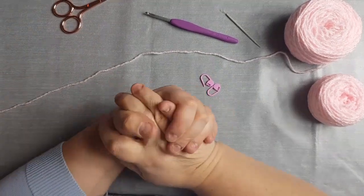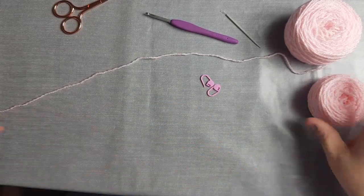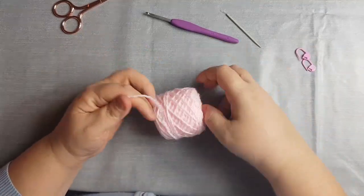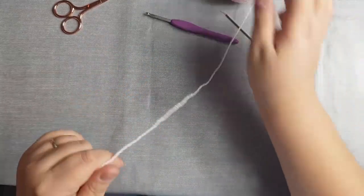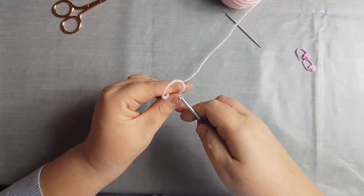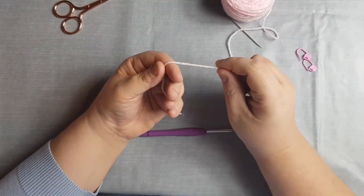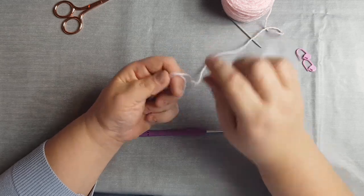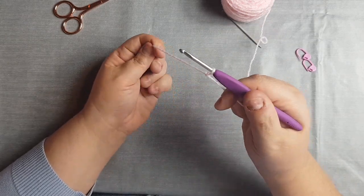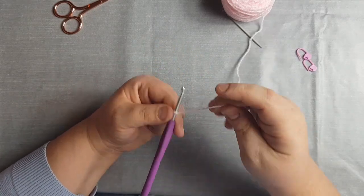The size I'm going to be showing you today is a 0-3 months. To start off, we'll use our small ball of yarn. You need to chain 33. To do this, make a slipknot — yarn over your fingers, hook through, pull the yarn and make a loose knot.